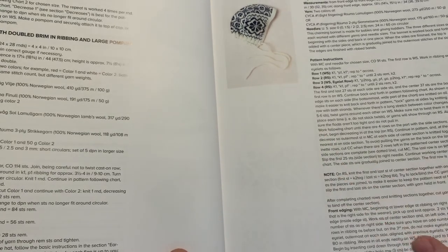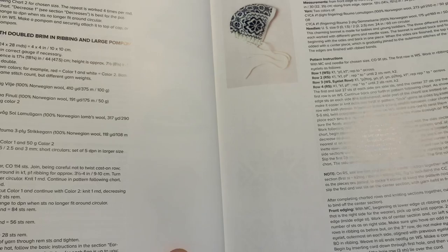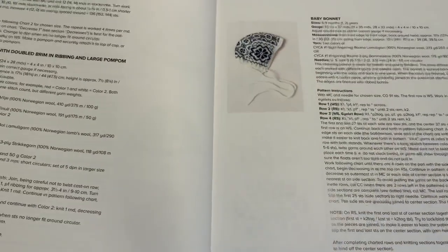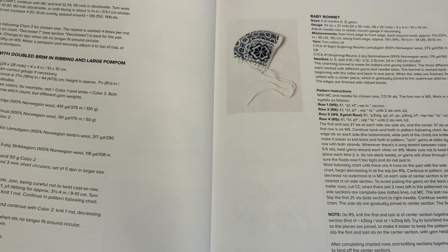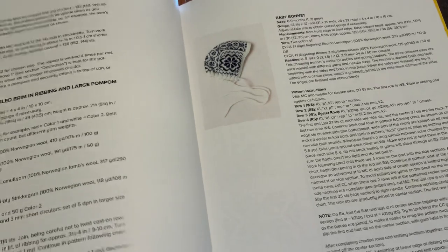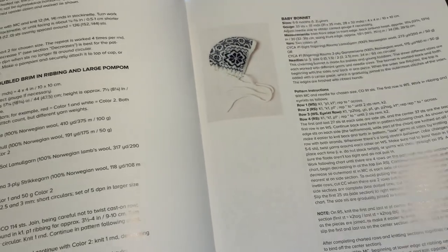I love this baby hat — I think it is so sweet. Can you imagine somebody had made and gifted that to somebody? There's actually a pattern for making it in here, and I'm wondering if it's showing up on Ravelry, if anybody's attempted to make it.